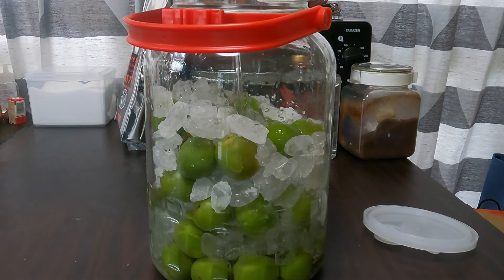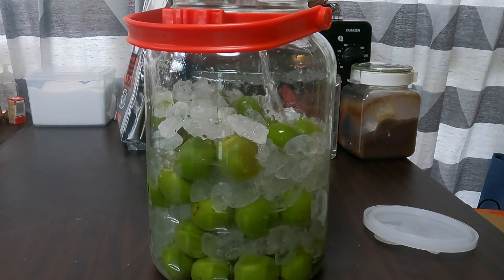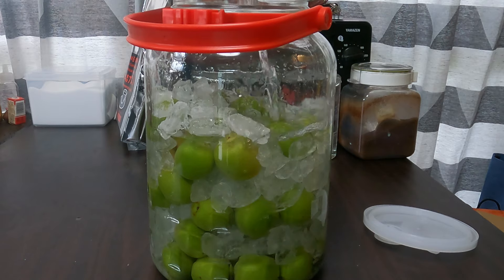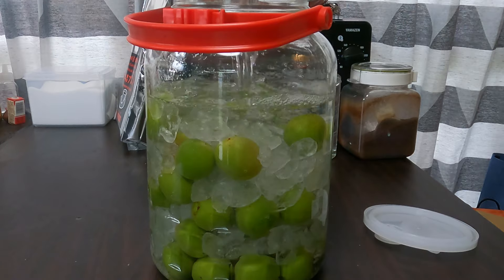You have to let it sit for at least six months in order for all of the flavors to mingle nicely with one another. So I will see you again in late November or early December when we try our finished umeshu.